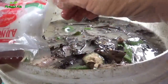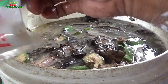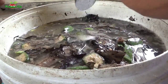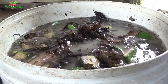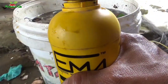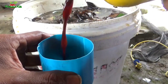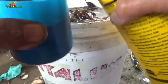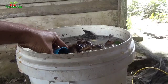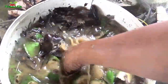Sobat Tani, ini adalah takarannya — 1 sendok Sobat Tani. Bahan yang selanjutnya Sobat Tani ini adalah M4. Takaran 30 liter kita beri 250 ml atau 11 sendok air minum. Lalu kita curahkan, lalu kita aduk-aduk Sobat Tani.